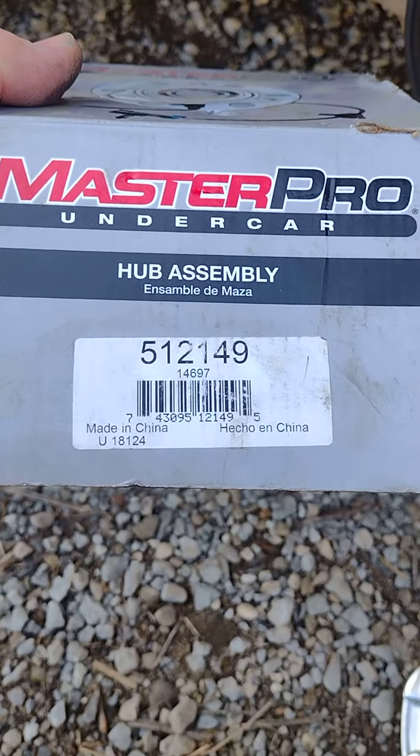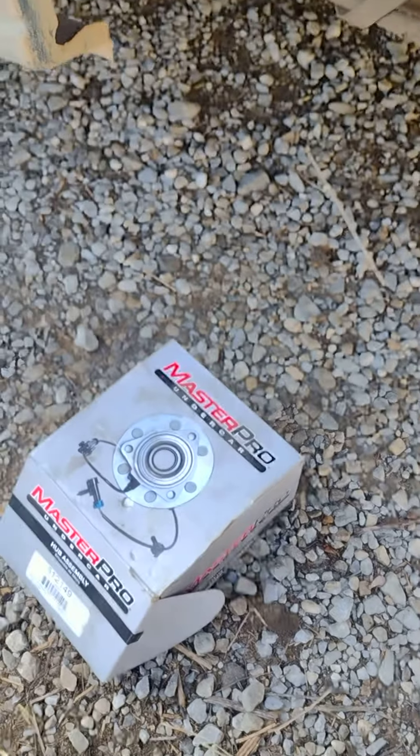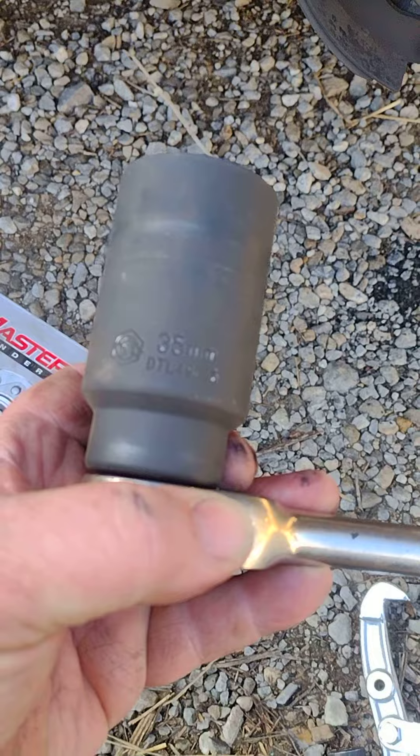This is the part number of the hub. Got it at O'Reilly's — it was like $27. Takes a 35mm socket for the axle nut.